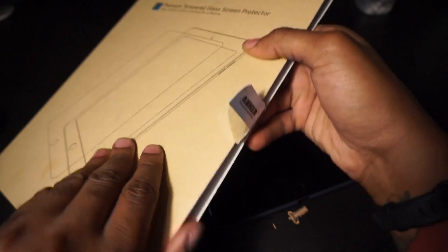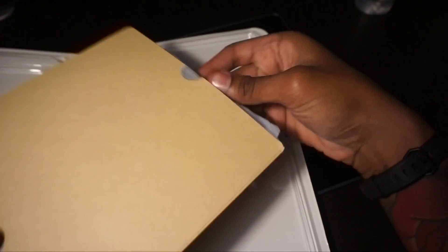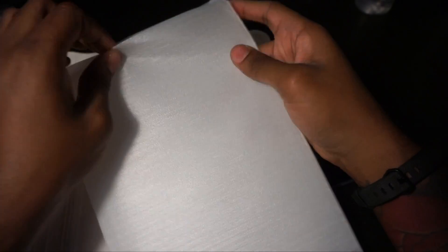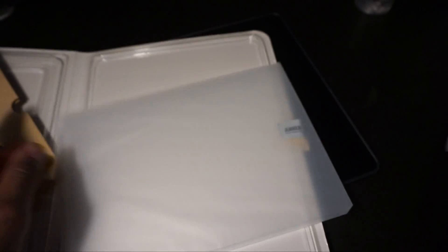So it comes in this little wooden cardboard box. It's kind of like a book-style installation guide. And we have the screen protector, nice and wrapped up. It does look like it's just one screen protector.